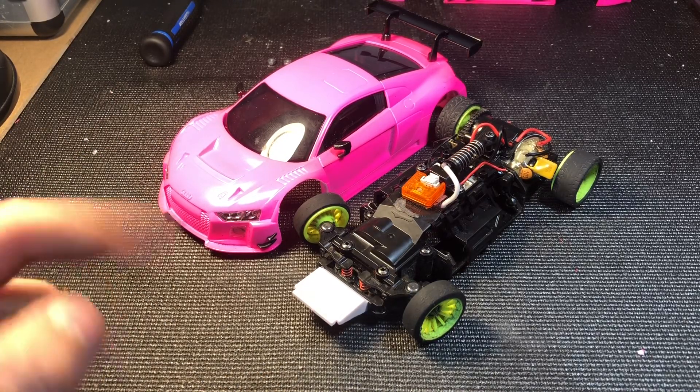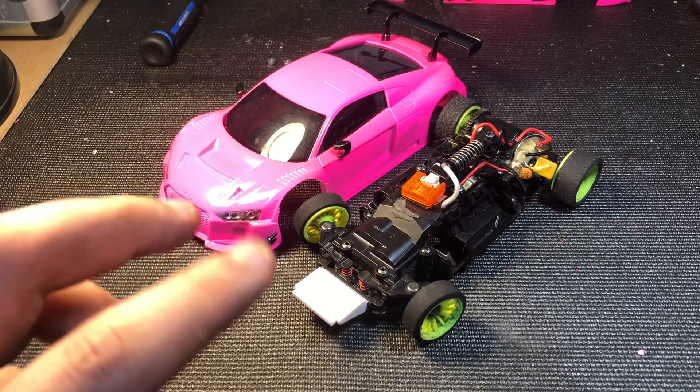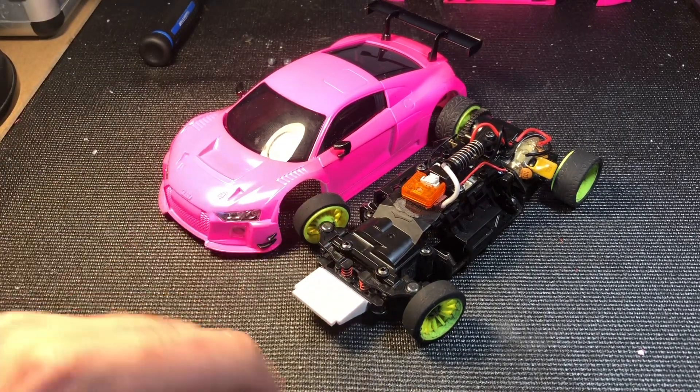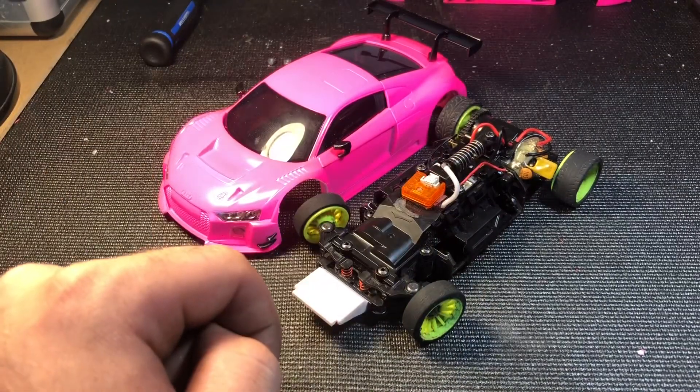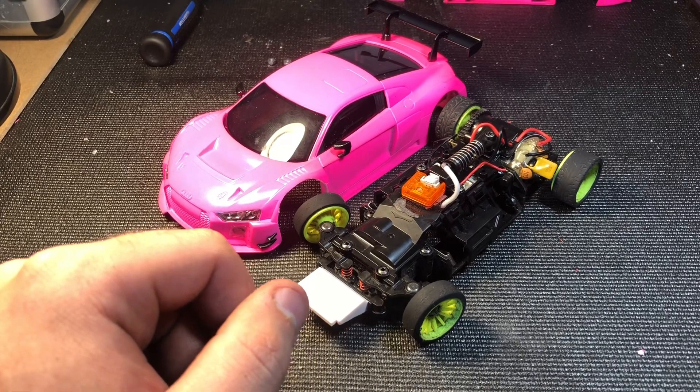And there you have it — a freshly rebuilt, cleaned, and polished car. I did not do the bearings because I had just done them before and there are plenty of videos on bearings, but all the bearings were done in both the tires, rears, and hubs. Thanks guys — like, subscribe, and I'll see you later.